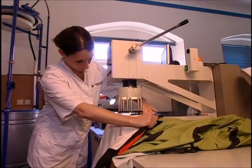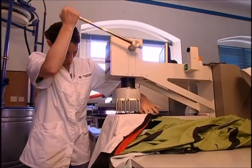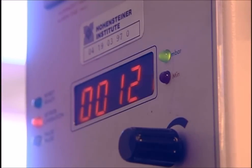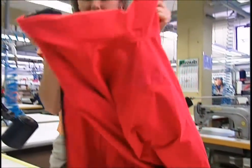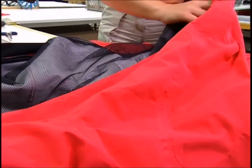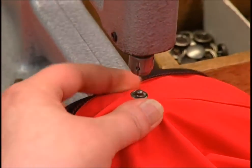But when the Gore-Tex fabric is exposed to the same test, although the force applied to both samples is the same, the difference is clear. Even when bulging under the pressure, the Gore-Tex remains watertight. The jacket is now almost complete — it only needs a few extras. Buttons are a helpful addition; the jacket may be waterproof, but if it's not done up, it won't offer much protection.